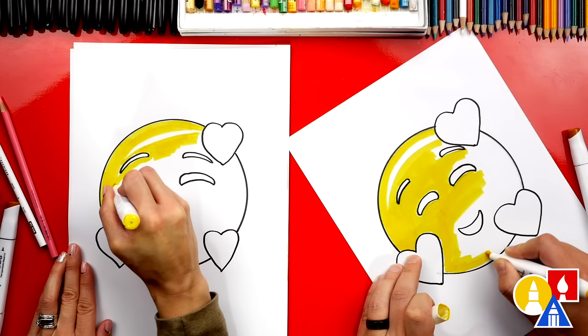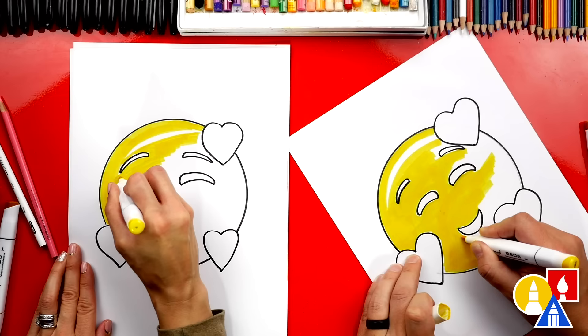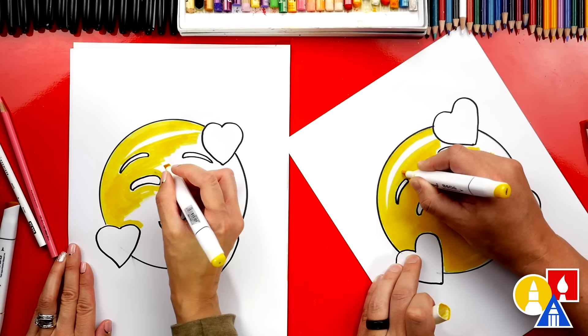I'm going to come all the way down here. When we color fast, that keeps the marker wet before it dries so you can blend it easier, and it looks smooth when you're all done — it doesn't have that layering or thick little chunks.